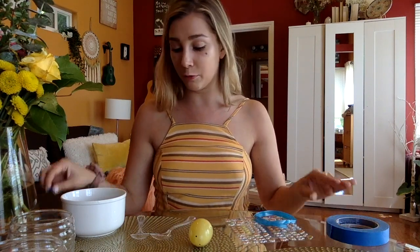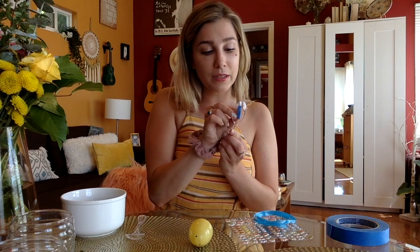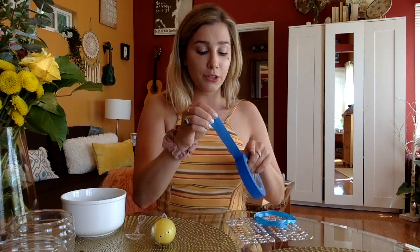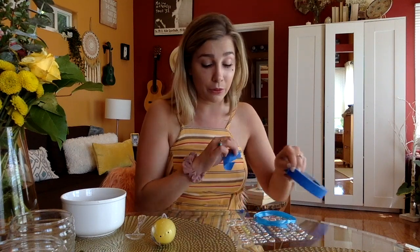Now this may be the trickiest part, but I have some helpful tips. To get the Easter egg in between the spoons, I'm going to use a really small piece of tape and set that on the inside of my spoon, then stick my egg inside. That's just going to help me hold it in place while I'm taping. Now you're going to want to tape the bottom of your spoons and also at the top near where the egg will be located.